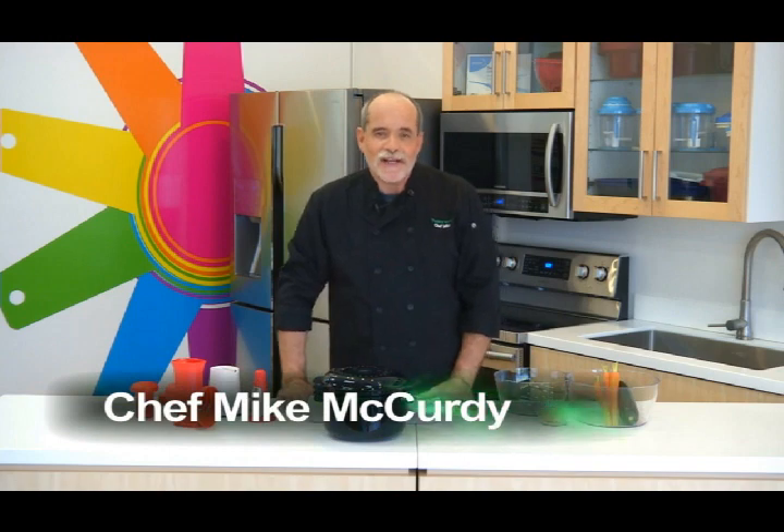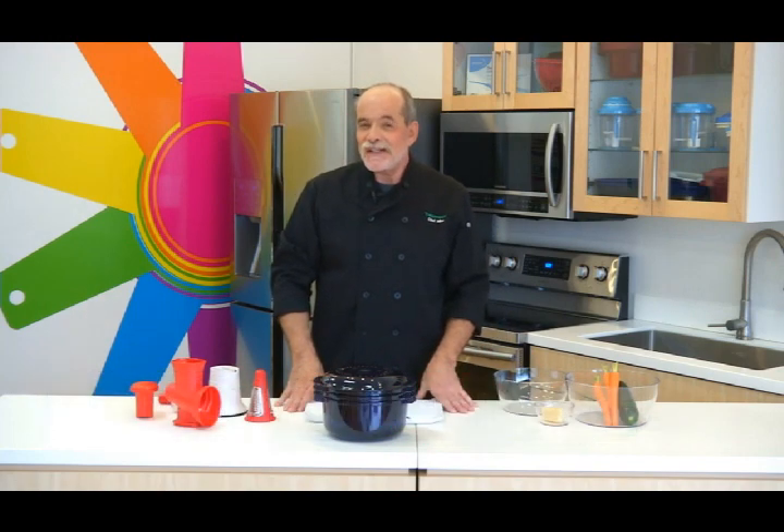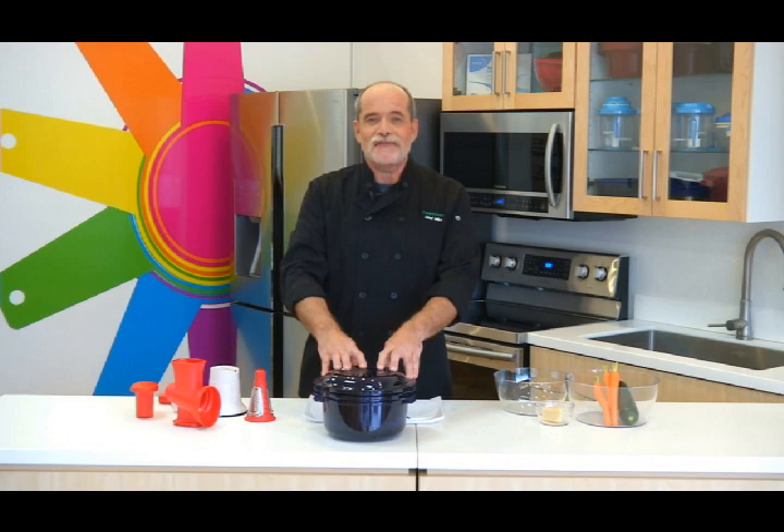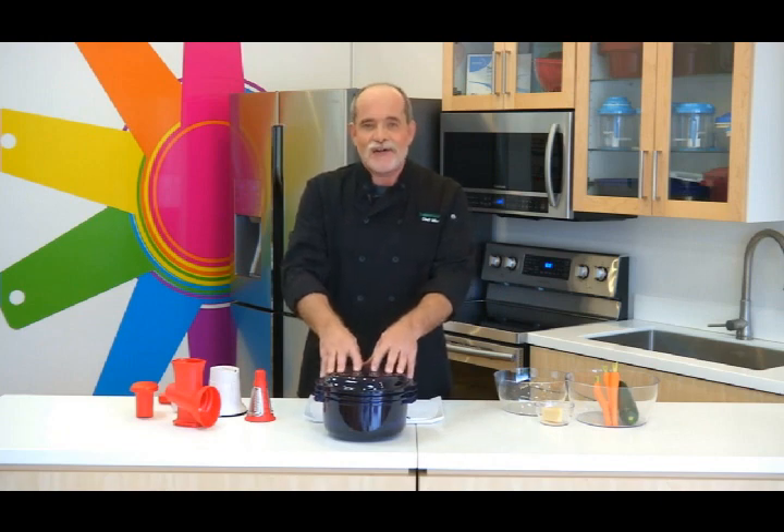Welcome to Tupperware Cooking with Chef Mike. Do you have a picky eater in your house or do you have trouble getting your kids to eat their vegetables? I may have a solution for you because today I'm going to make my sneaky Italian meatloaf using our fabulous stack cooker.